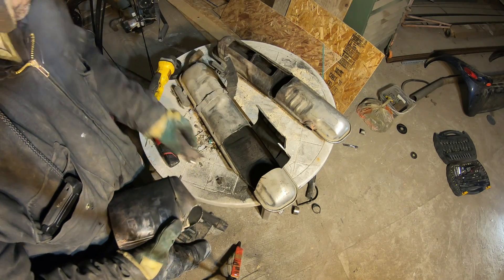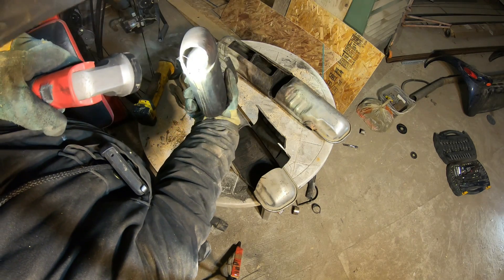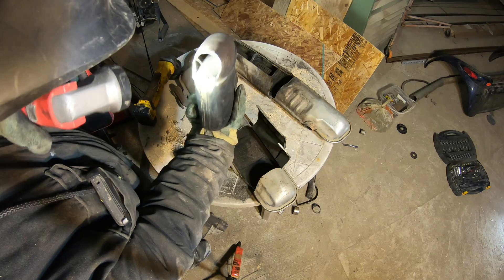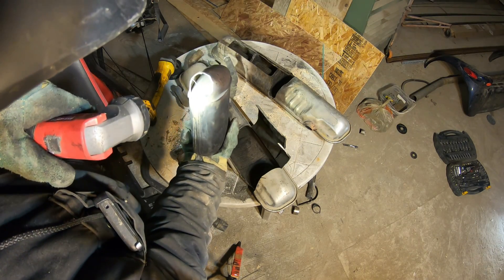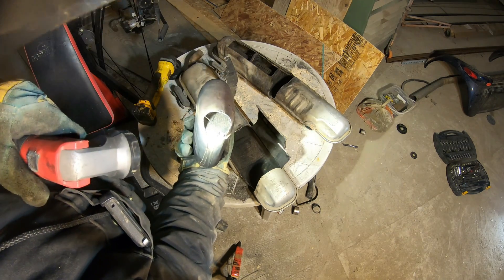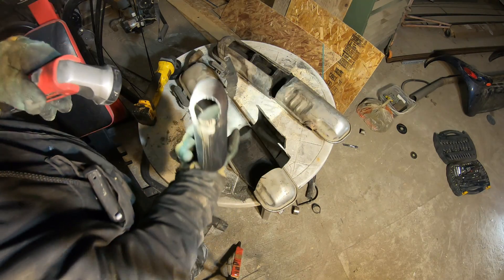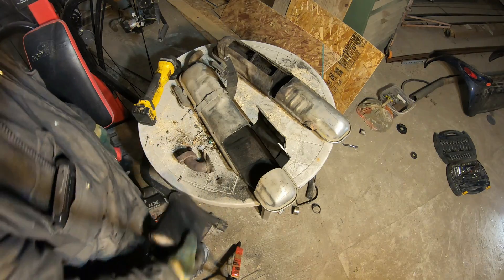It's starting to plug up. Yeah, it's pretty close to being plugged up — about 50% flowing through there or less. Yeah, it's pretty plugged up, about 50% flow through there or less. So yeah, this one was pretty much pooched, very close to being pooched. Whatever pooched means.